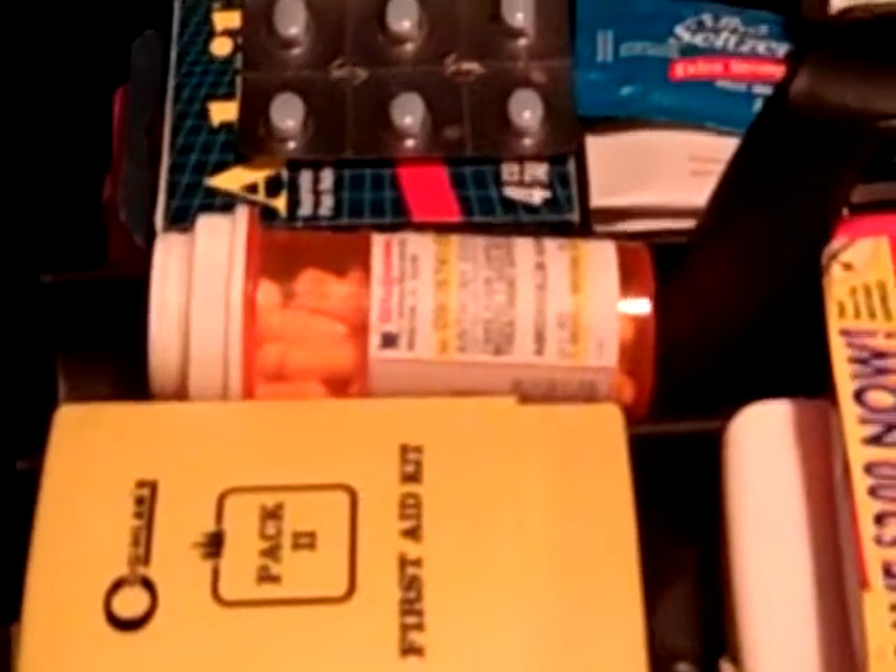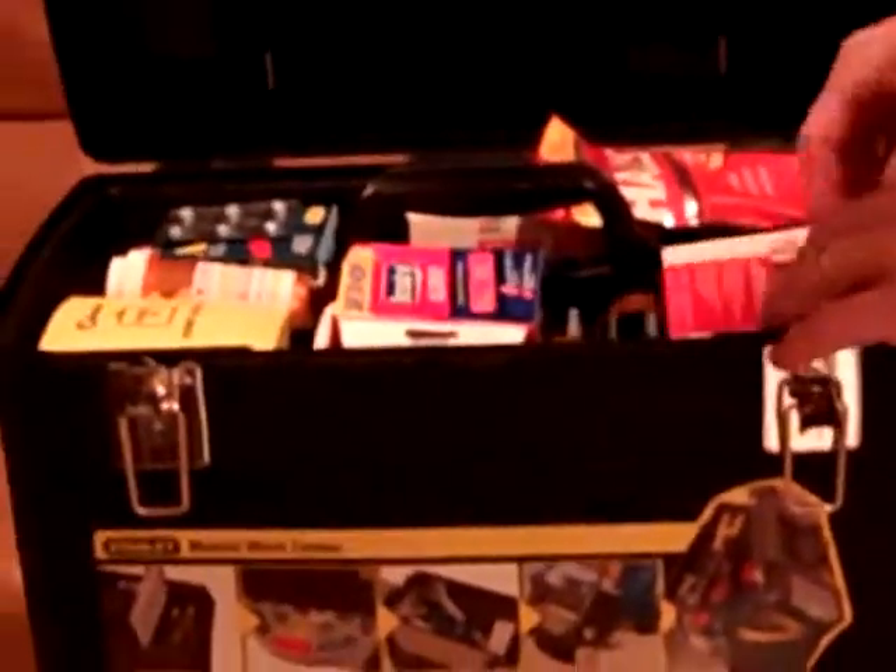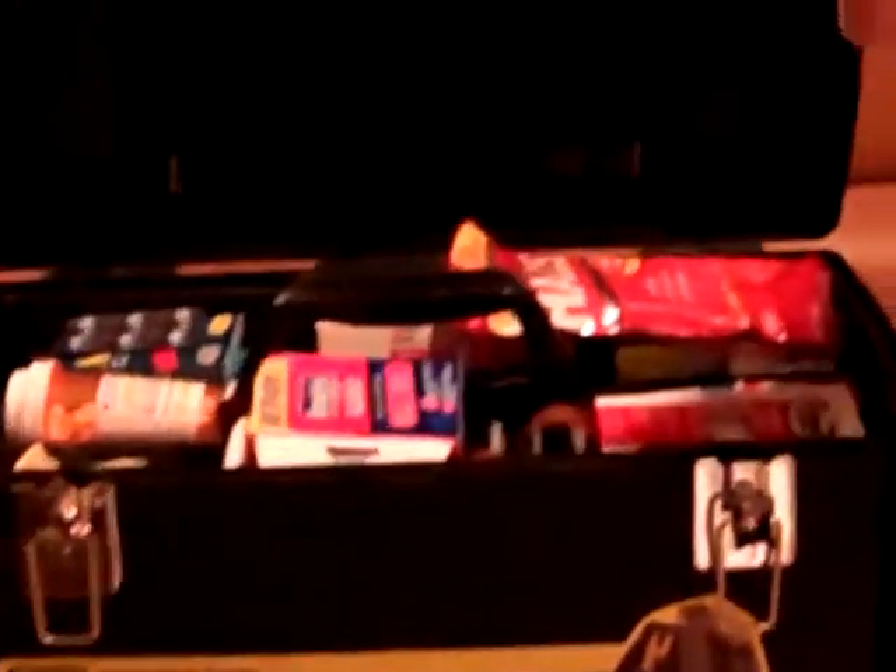The top lid opens up and I'm experimenting, but I think I'm going to make this top lid mostly first aid and medicines. I have aspirin, Advil, Aleve, Tylenol, and penicillin. I also have some emergency candles, batteries, and a self-made fire kit in an Altoid can with a cigarette lighter and fire steel — things of that nature.